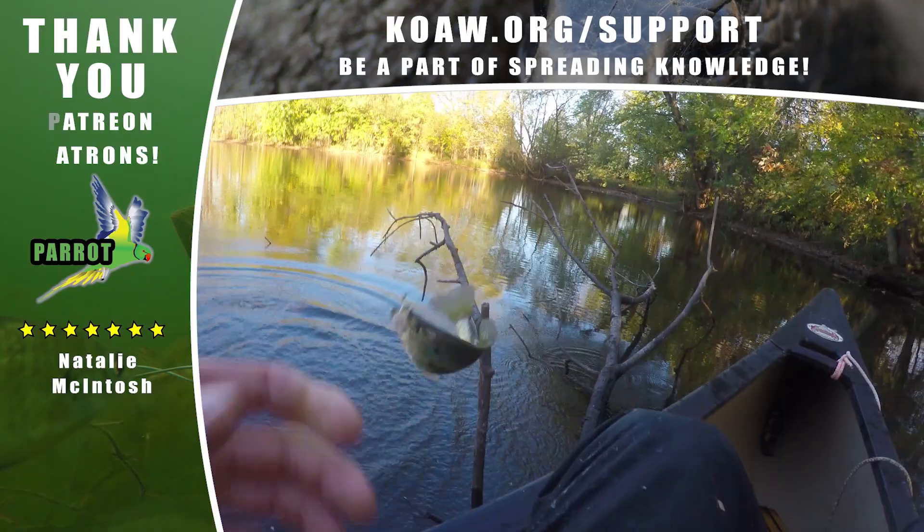Subscribe to Kayn Fishing Smarts to join the community, like the video, fish responsibly, and good luck getting some greens — let me know if you get some.